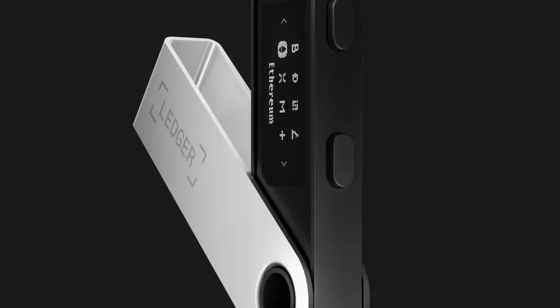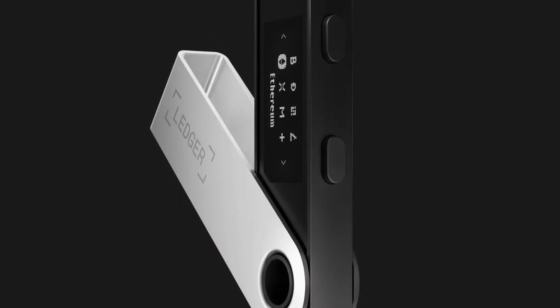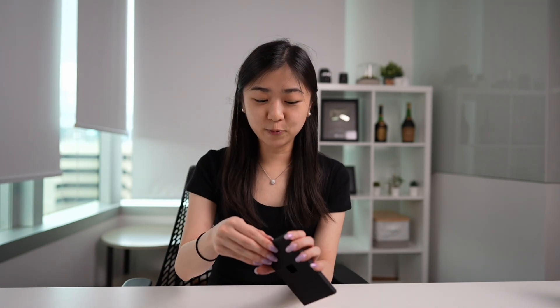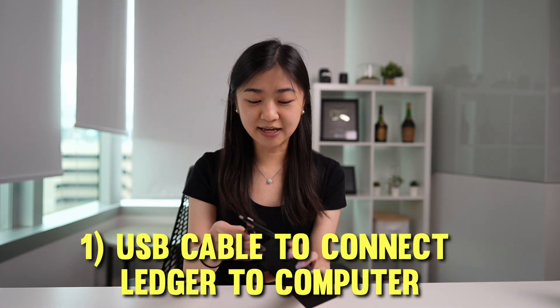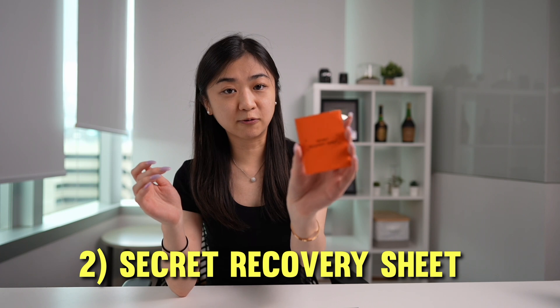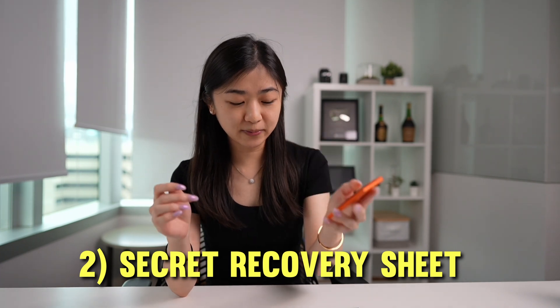Buying a compromised Ledger may expose your wallet to a higher risk of getting hacked and your assets stolen. So today I'll be unboxing the Ledger Nano S Plus. Inside this box there are three important things: the wire used to connect your Ledger to your laptop or computer, the secret recovery sheet in this orange envelope, and of course, your Ledger.